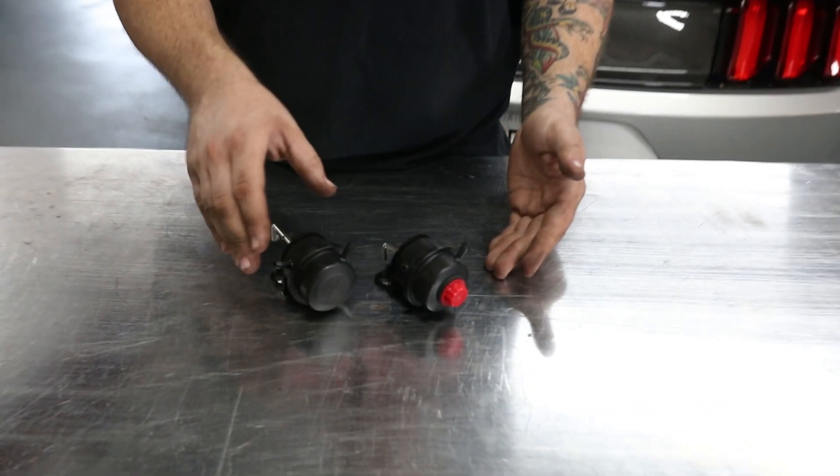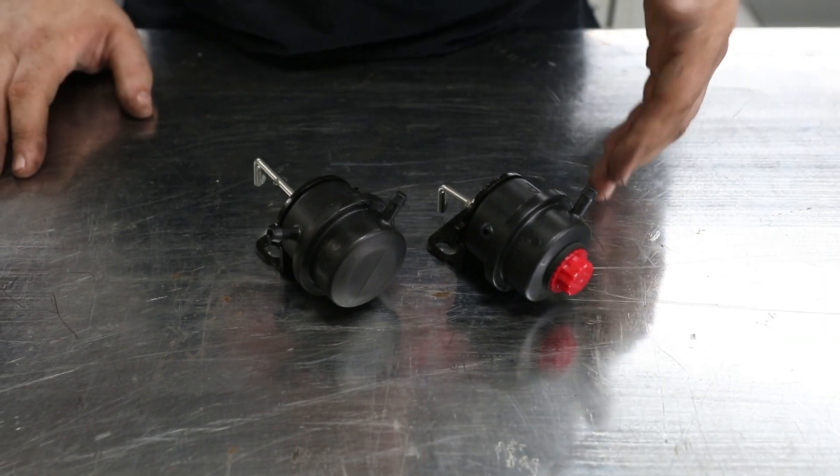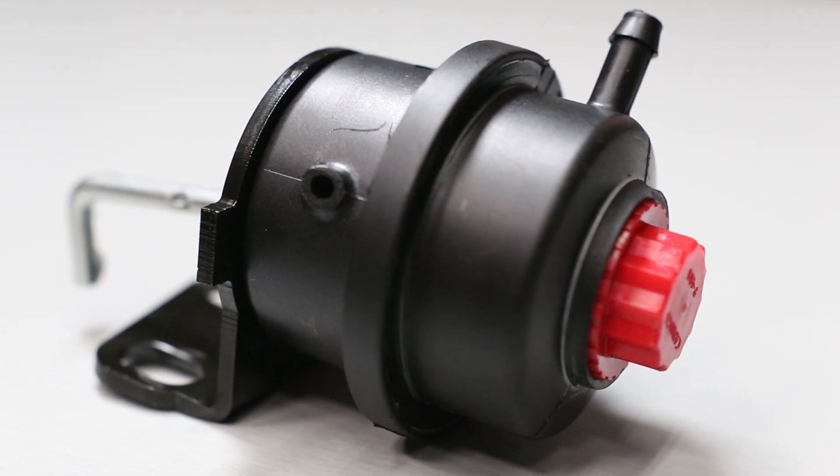Now that you've seen the standard operation of our bypass valve, we're going to go over our low vacuum bypass valve. We've got two examples here on the bench — the standard and the low vacuum. You can see there are some modifications done to it, so if you receive one with this nipple gone, that is on purpose.